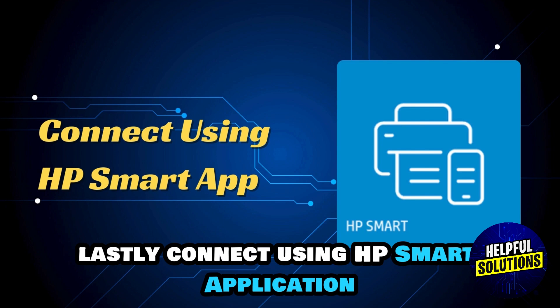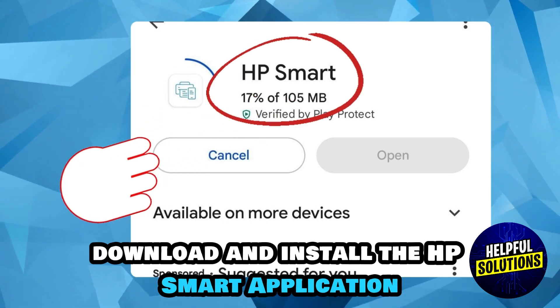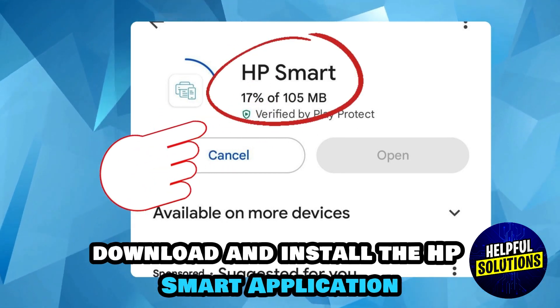Lastly, connect using the HP Smart application. On your computer or mobile device, download and install the HP Smart application.